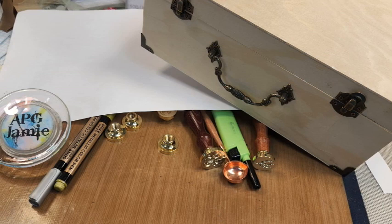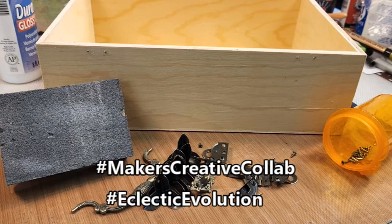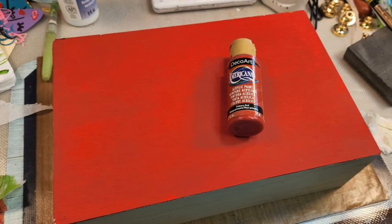It's time for Makers Creative Collab, hashtag Eclectic Evolution. Hey y'all, ABG Jamie here, and our project this month brings us this wooden box from Walmart — it is eleven and three quarters by seven and three quarters.